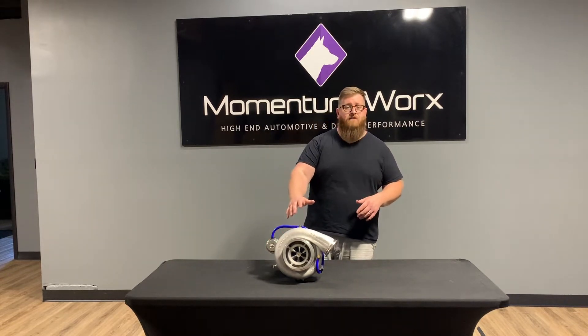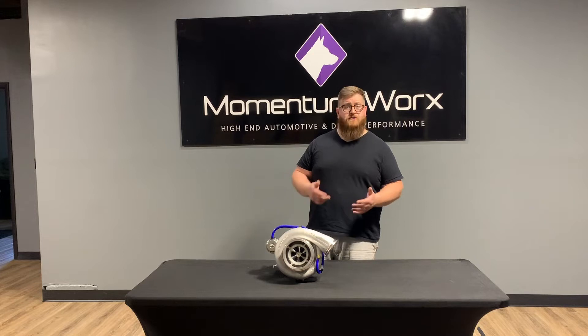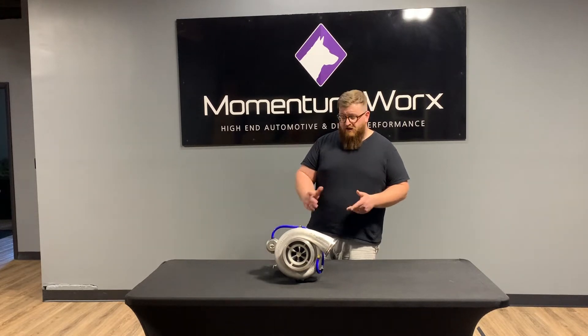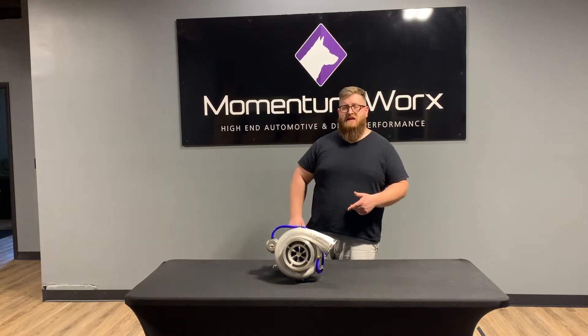So realistically, if you have a Detroit and you're looking for a stock bolt-on turbo for something that's hopped up — you've got a hop tune in there, you've got some larger injectors — this could be a real contender, and it's a genuine Garrett unit. Let's take a deeper look.